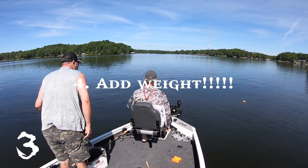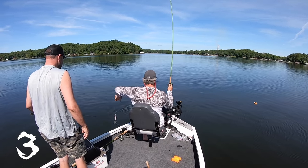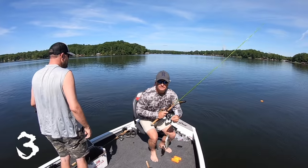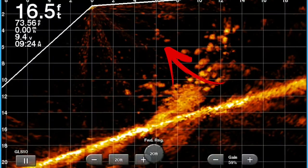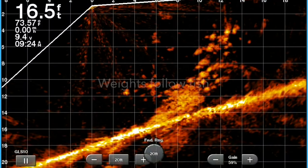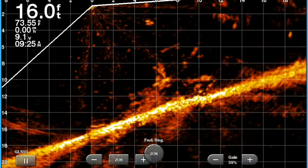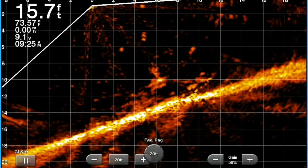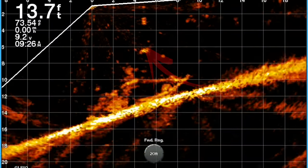Number four, and probably the most important, is to add weight or split shots — something that triggers the live scope to be able to identify your line. By putting two weights on top of a hook or a minnow, it becomes fabulous. I can follow my split shots down, and as they're grabbed by a fish and move with the fish, I know I have a strike. Several times I've caught a fish not because I felt the bite but because I saw these split shots moving with the fish.